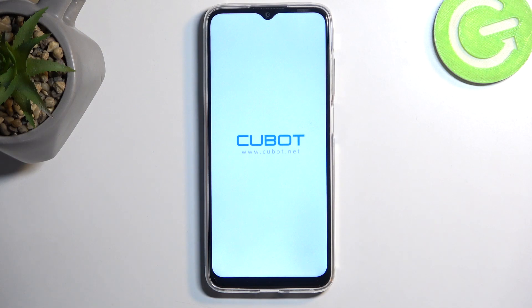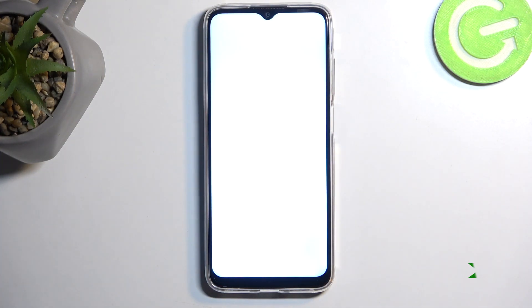This process will take about one to two minutes to finish, maybe even longer. Once completed, you'll be presented with the Android setup screen. The process is now finished and you can set up your device however you like.